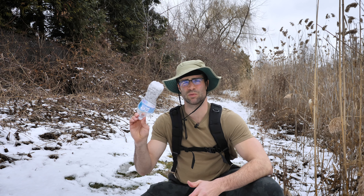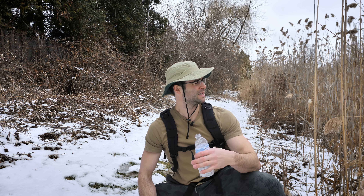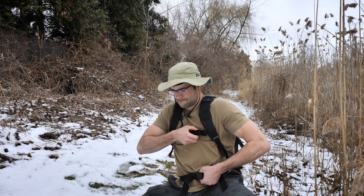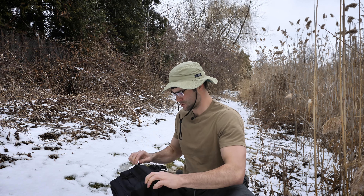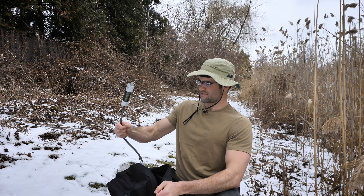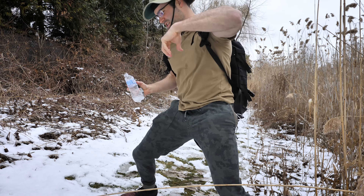We've been out here surviving in the wild and we're getting thirsty. I found this abandoned water bottle, going to fill it up with any water we can find. Luckily there's a swamp right here. I don't know if it'll be good to drink since it might be dirty — but we can filter it with the water filter! Let's collect some water.